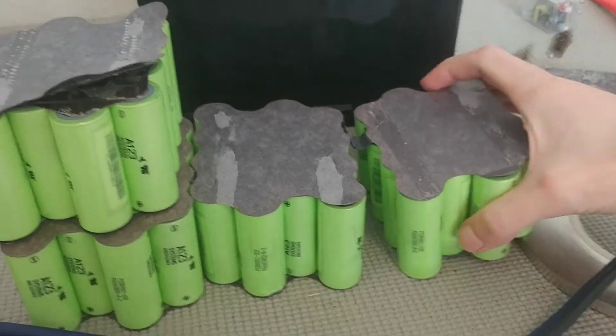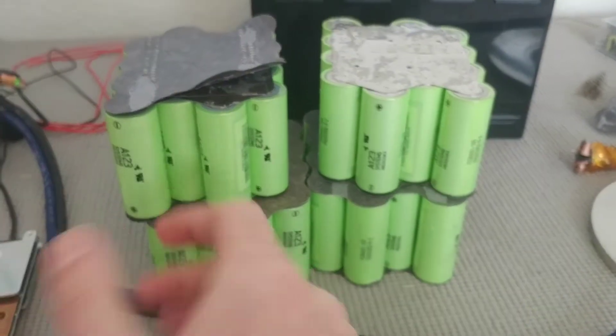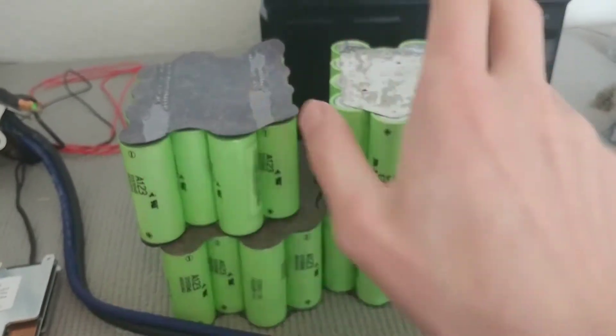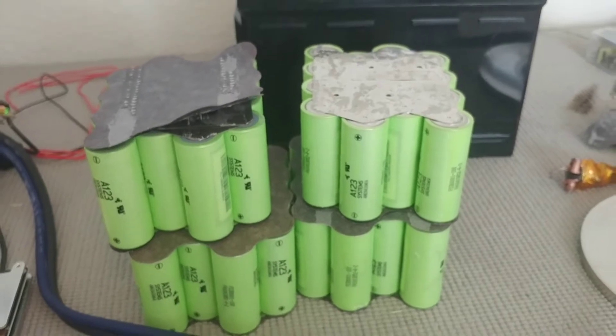What I'm going to do is turn this module over, take the insulation off, and then connect them together using a folding technique — fold it like that, then connect the bottom together. Same thing on this side with the folding technique. This will be the main positive and negative of the battery pack, so I'm going to get going on that.